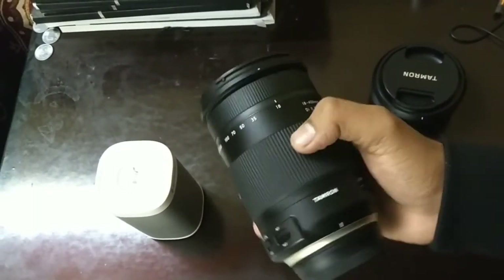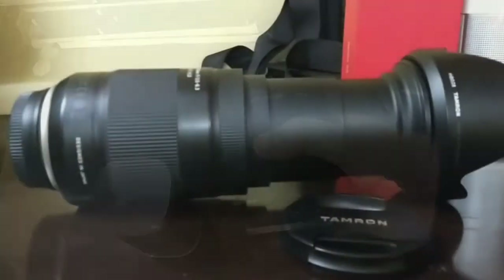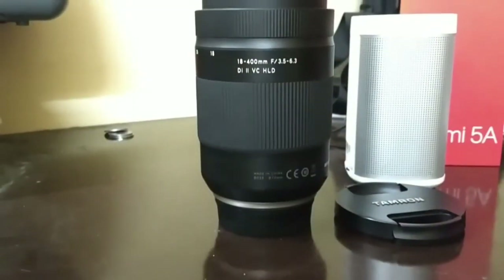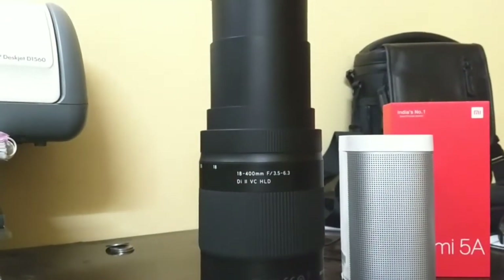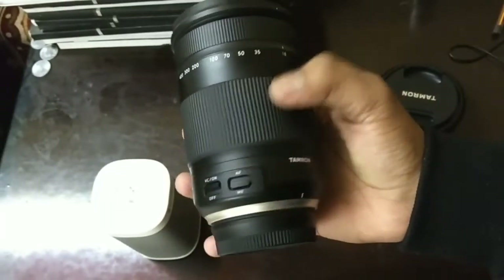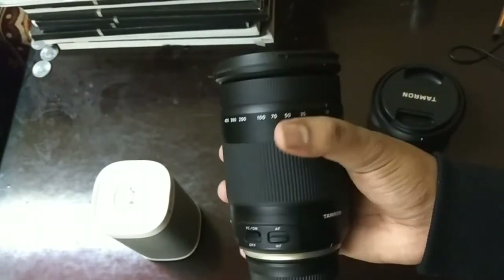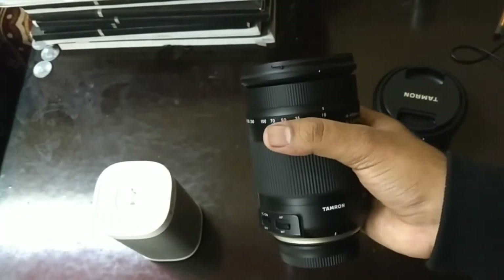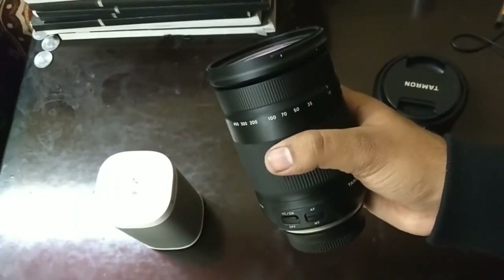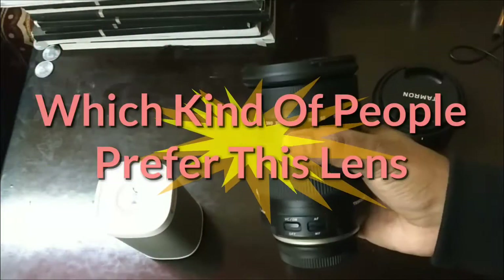Next is the TAP-in Console, which is a device where you can attach your lens and update its firmware directly without needing a camera body. You simply place your lens inside that device and get the update easily. After the update, many bugs get resolved and your lens performance also gets upgraded — an option not available in most other brands.